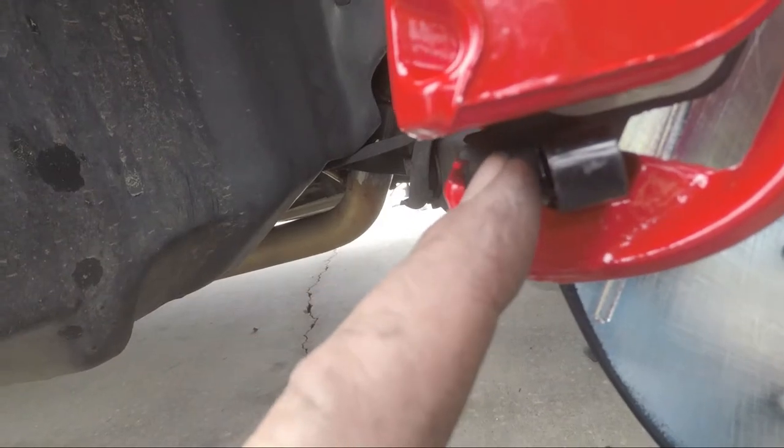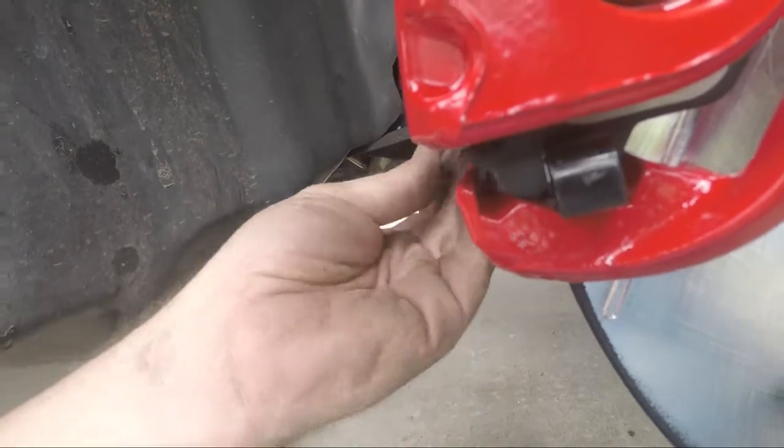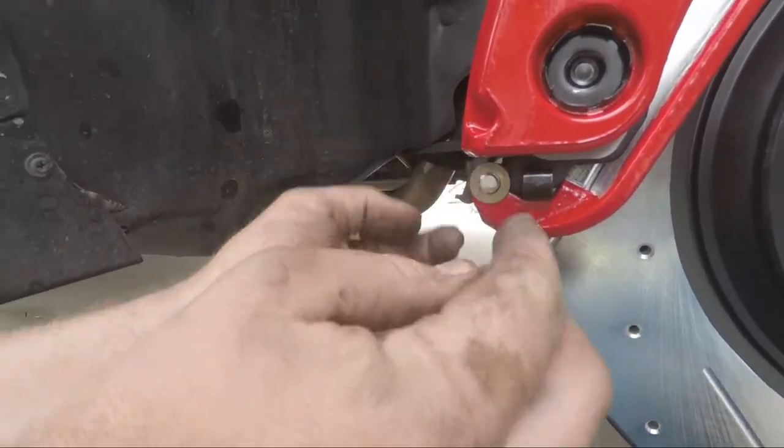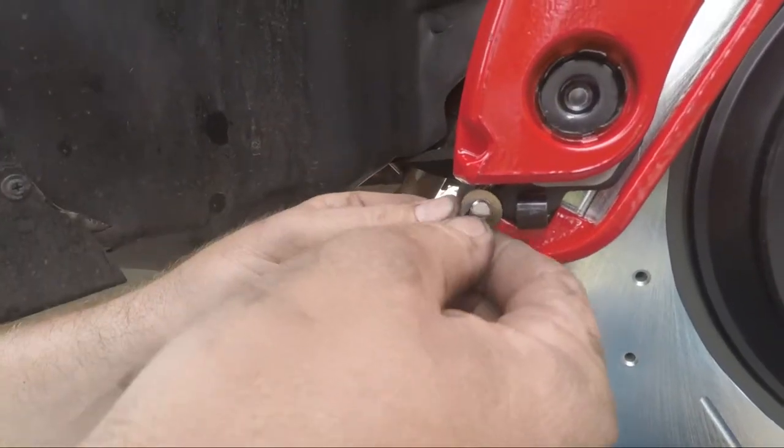You can see here in this little groove — push that in. Put your washer on and clip it in.